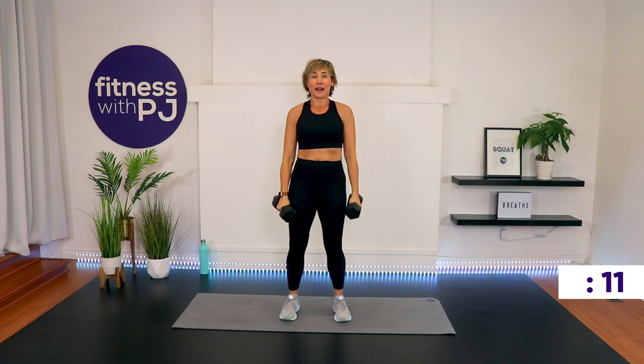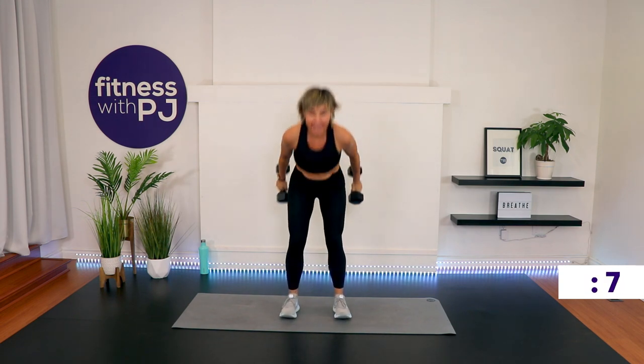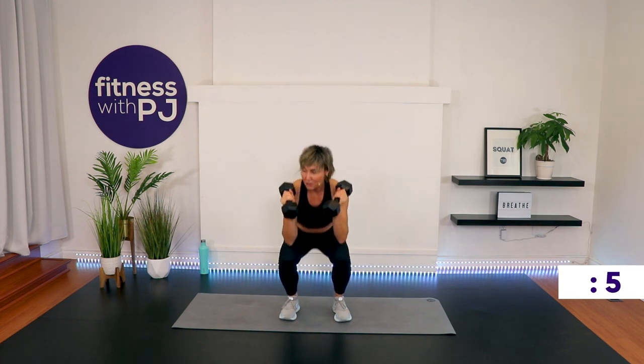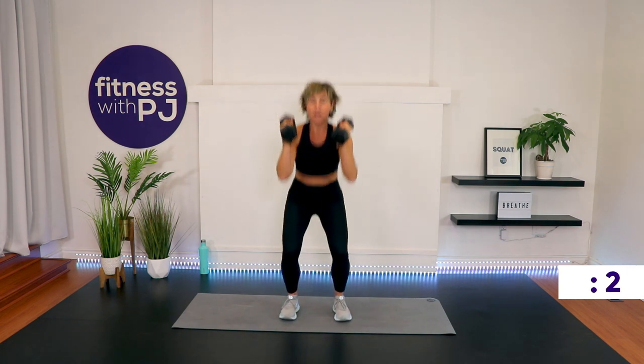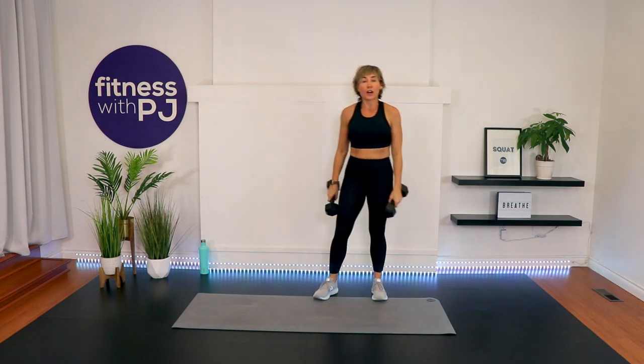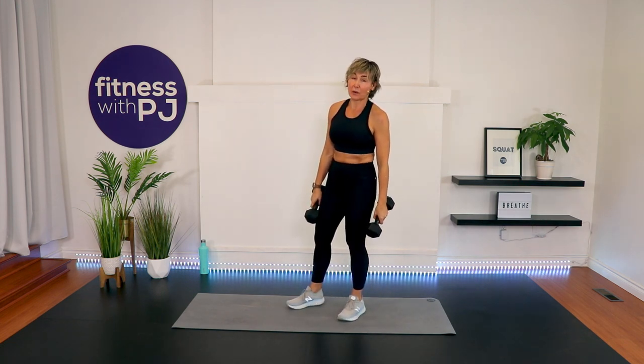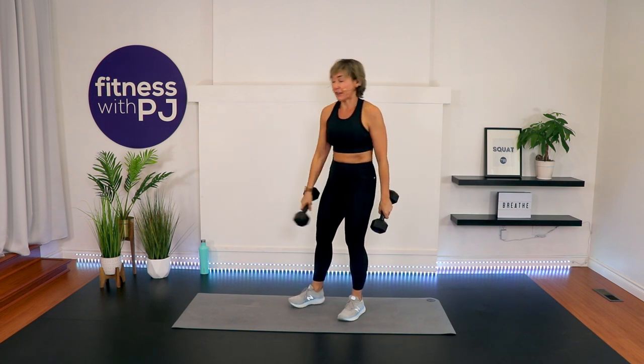Heart rate should be getting up there now. Breathing getting elevated, muscles getting warm. One more. One arm row to prone squat coming up. If you don't like being on your hands, or if you're a beginner, you're doing a one leg deadlift to row that you'll see in the corner.